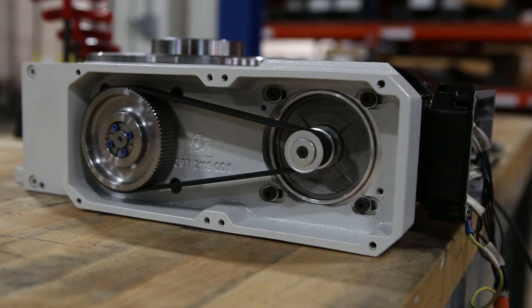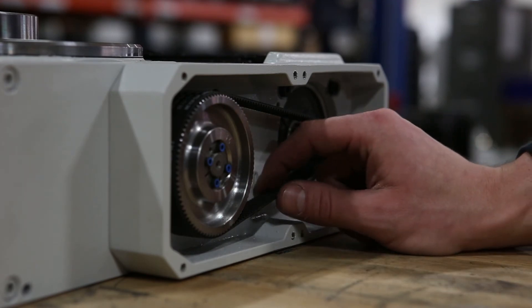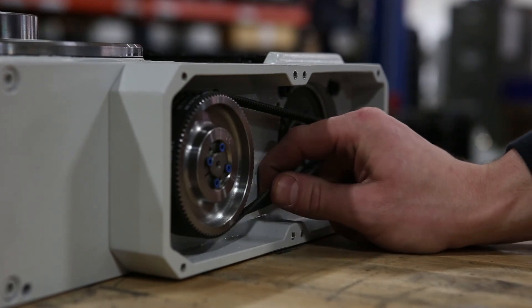After you've connected the motor and the brake, do a trial run. After cycling the index table, adjust or tighten the timing belt if necessary.